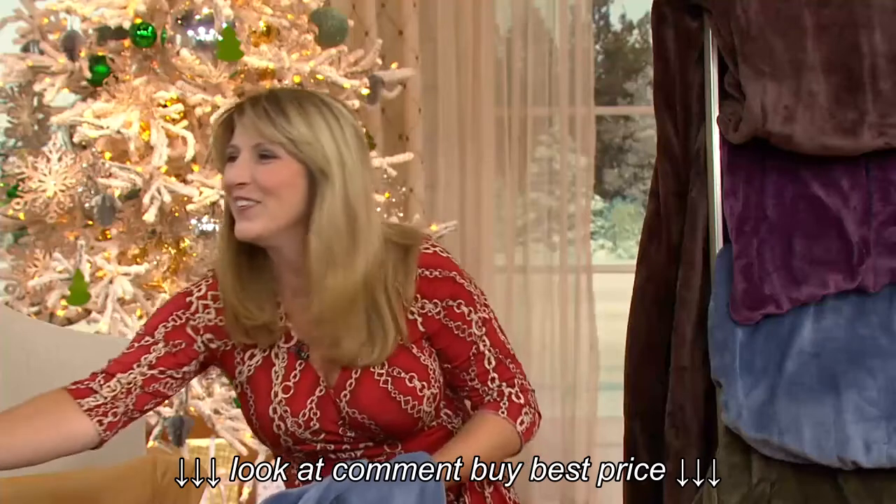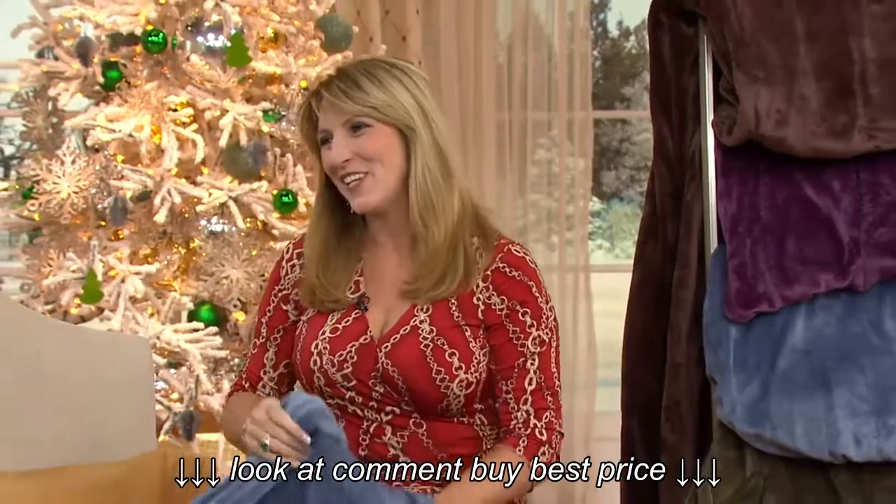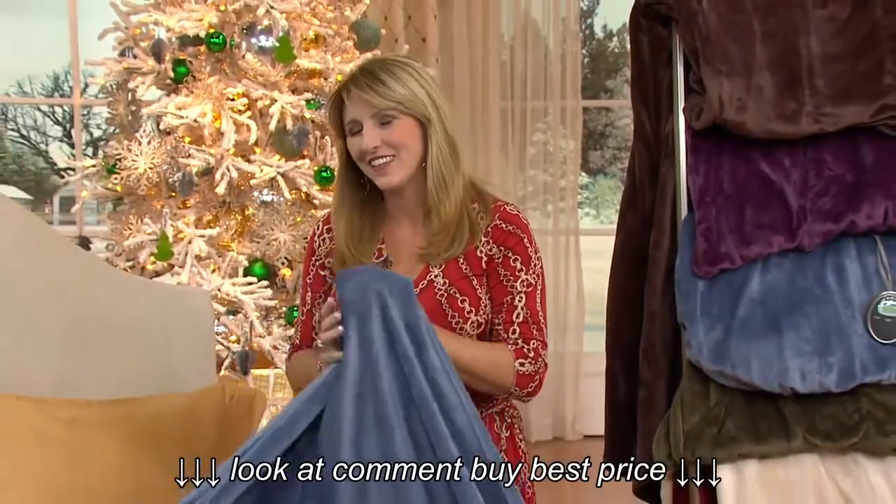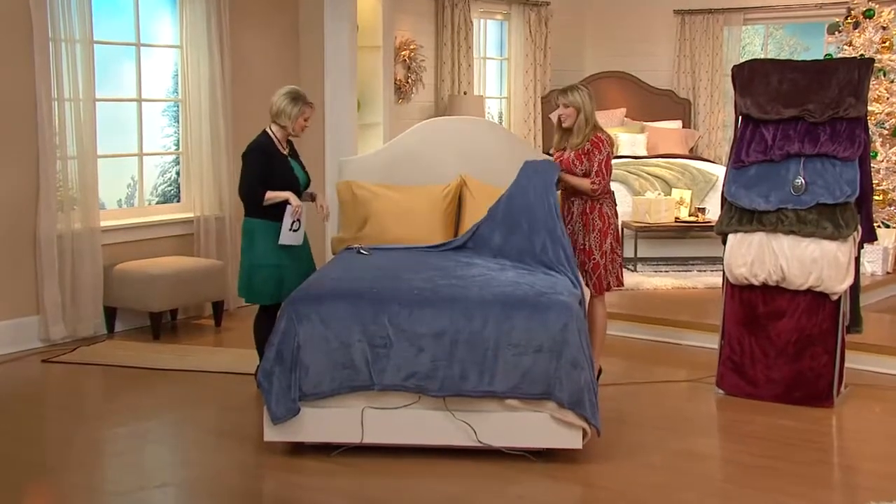Janine Mullen brings us our Sunbeam items. Good morning. Great to have you here. There's something about heat that is soothing and gorgeous for our bodies. Tell me about this blanket.